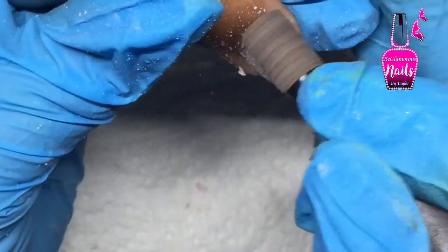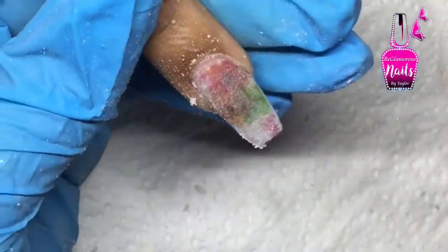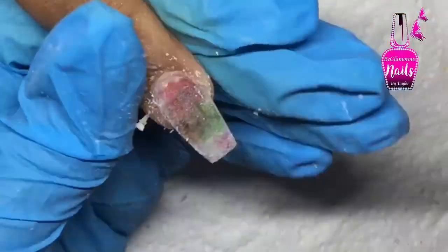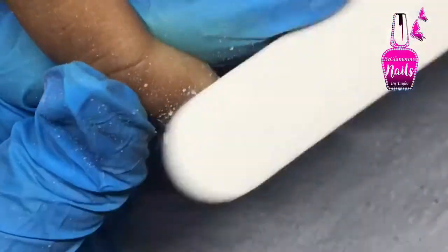When I'm finished filing, I apply my no-wipe gel top coat and cure in my LED light for the recommended amount of time. And that's it for this short how-to video!